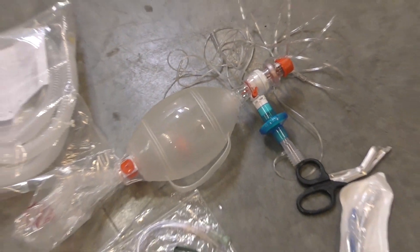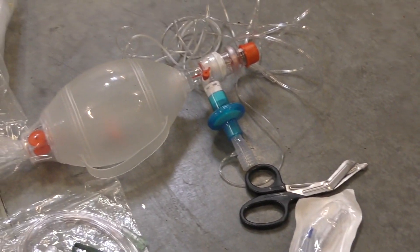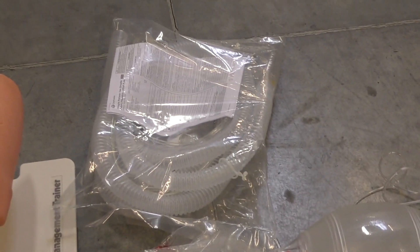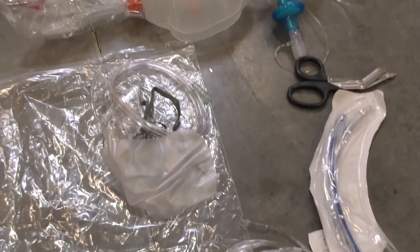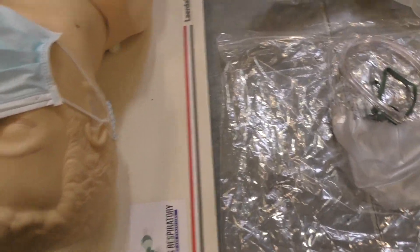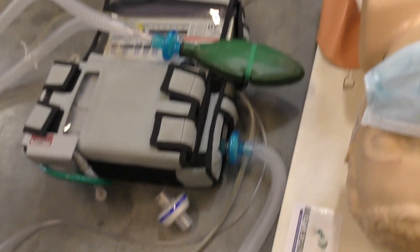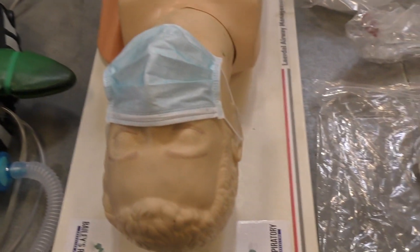I have an Ambu bag with a filter on the end of it, and I also put my end-tidal capnography on there so there's no fumbling. I also have a vent circuit — I'm going to use the bag it came in as a barrier. We also have a non-rebreather and a nasal cannula. We have our ventilator set up on a test lung, and I'll walk you through the differences we use with this type of high-risk patient.